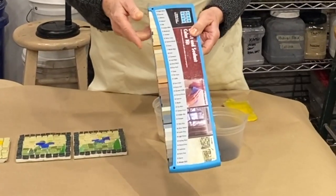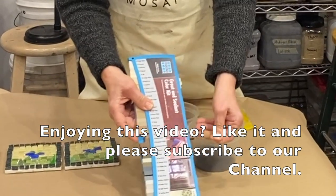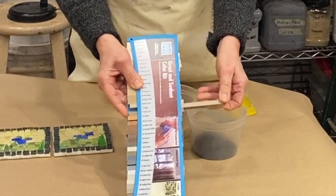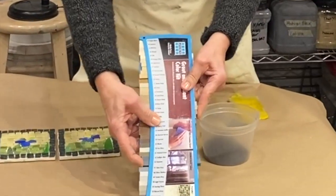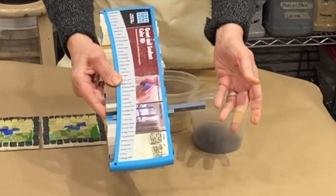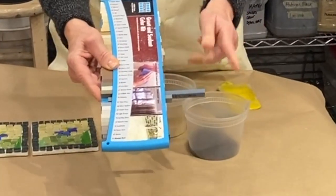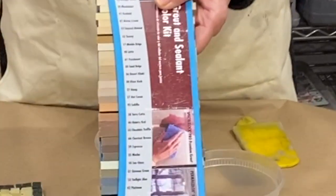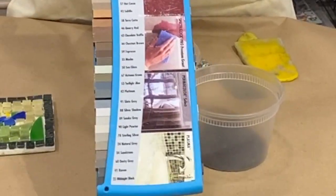Many manufacturers have these terrific sample boards that you can often acquire from a tile distributor or wherever you're buying your grout. These can be really helpful in seeing a good chunk of what a grout color will look like, so if you can get a hold of one of these it's a helpful tool to have.